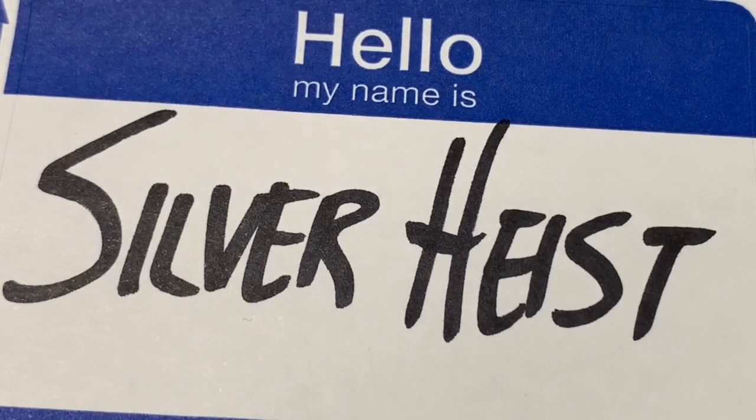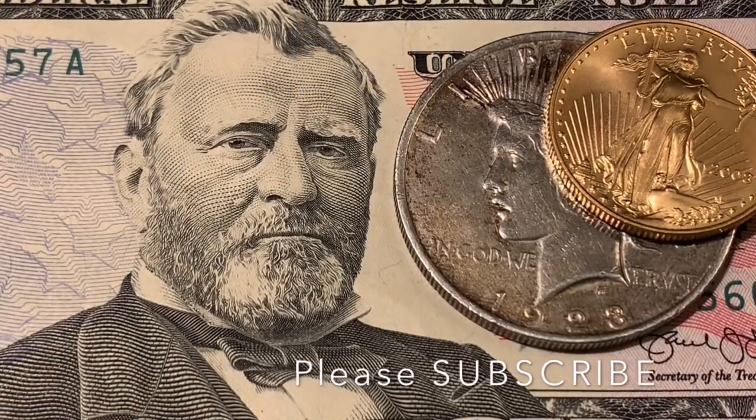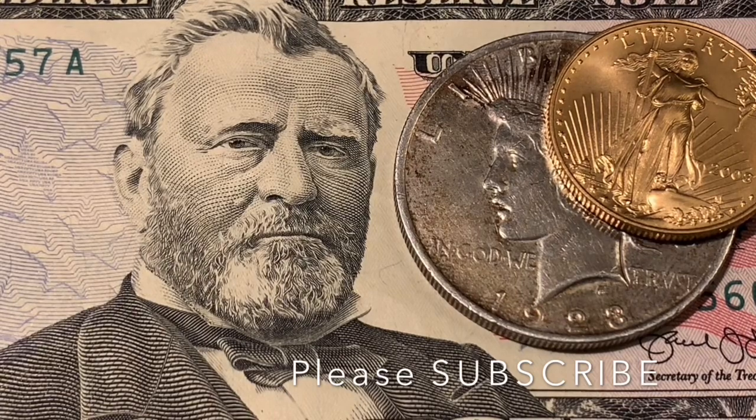Welcome to Silver Heist. Thank you to our returning subscribers and guests. We're a channel that likes to buy physical gold and silver, and we like a coin with a good story. If you like those things, please subscribe.